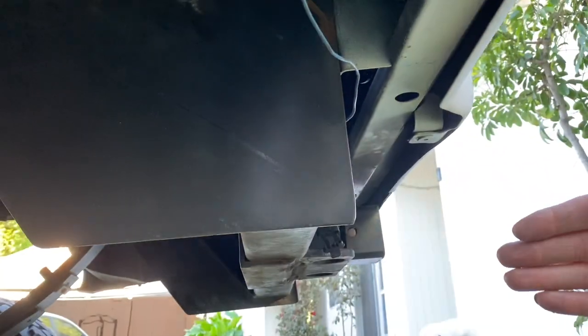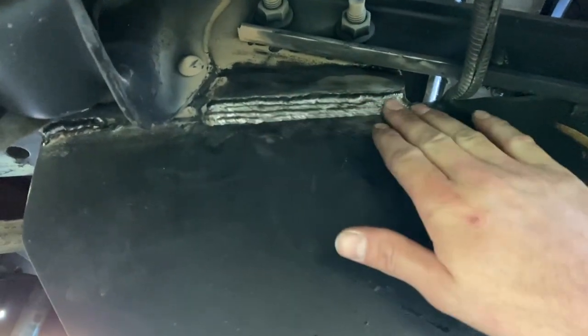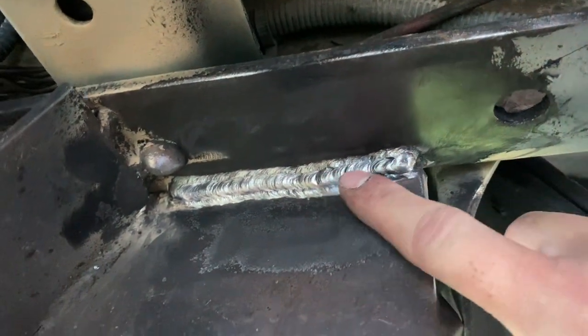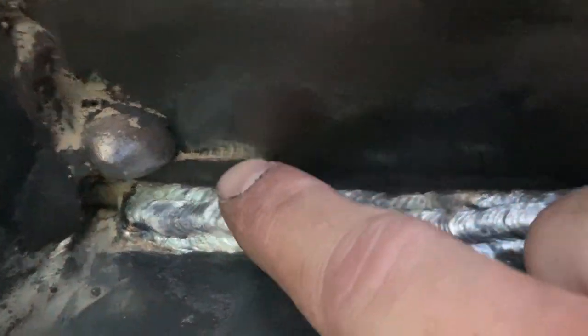This back side is the pushing side — when I brake and the trailer pushes forward, this is where the strength comes in. On the pulling side, here's the inside: there are a couple of passes underneath and then three stringer beads on top. Plenty tied into the hitch receiver and the frame. The other side looks pretty much the same — this thing is not going anywhere.